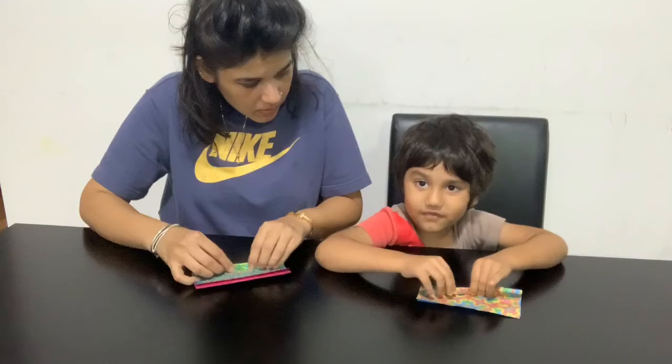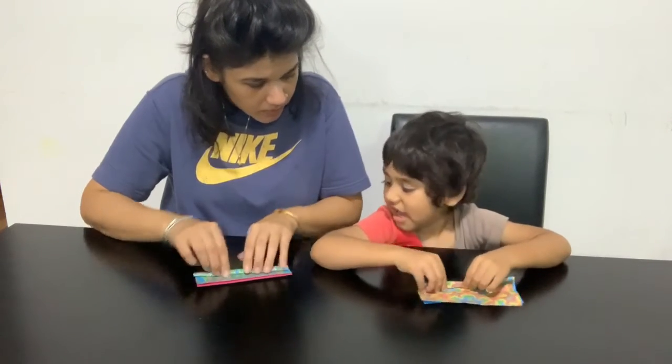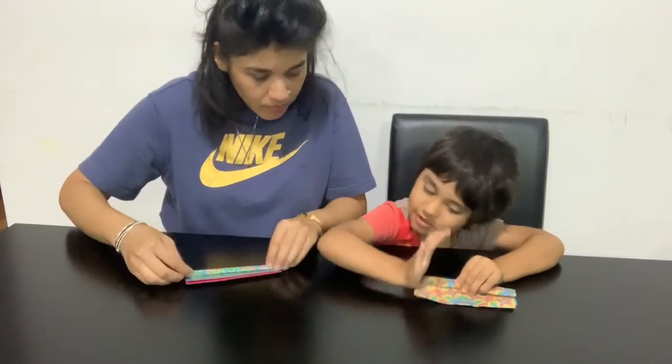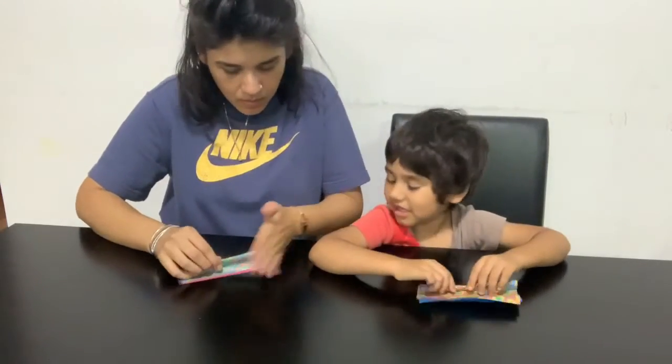Hold it, hold it, hold it. And go here. And little bit fold up. Do like this, press. Press. Like this.